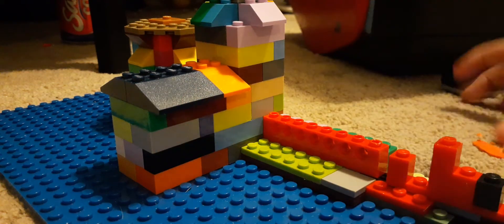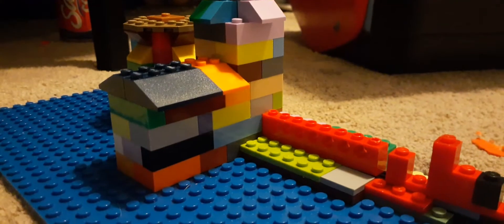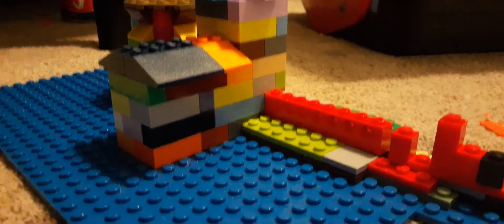Hello everybody. I am just filming a little video to show this little mock I'm working on. It's just my version of the Hogwarts Castle. It's not really much, as you can see. It's just my version.